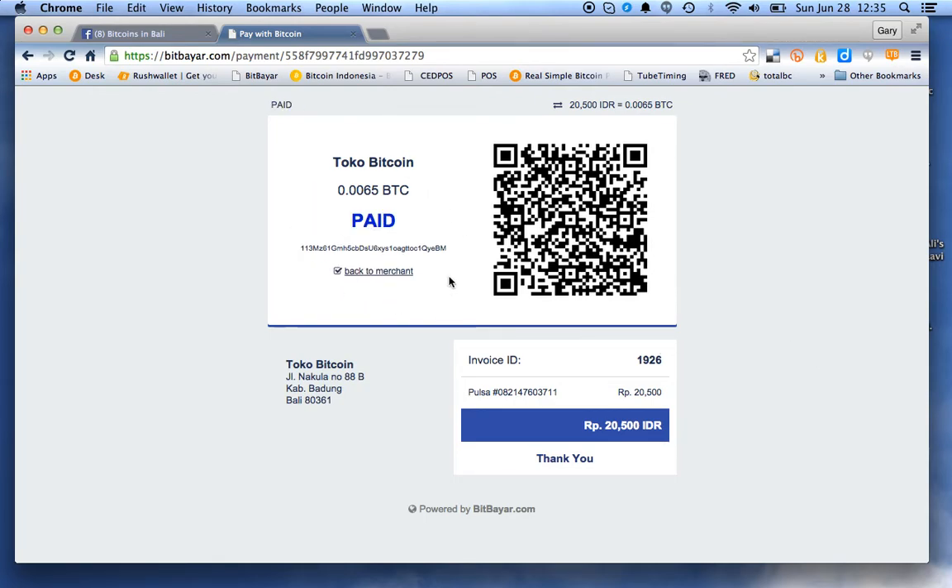There we see that the bill has been paid and there's my pulsa arriving. It's as easy as that, folks.